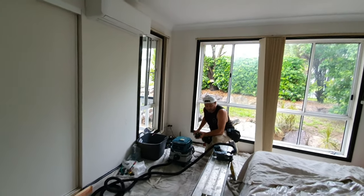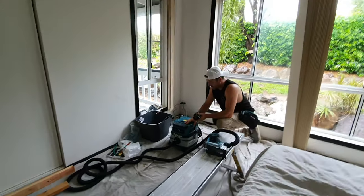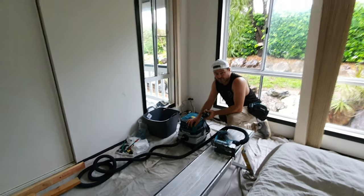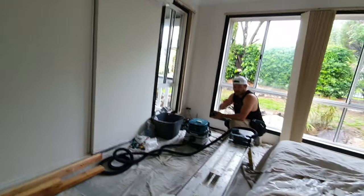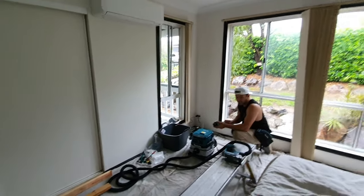This is actually the first proper video I've done with this working as well. We also have the drywall sander, so we can use this with the drywall sander as well. Totally don't need any power at all — just use batteries.